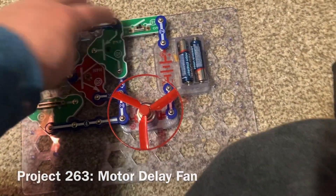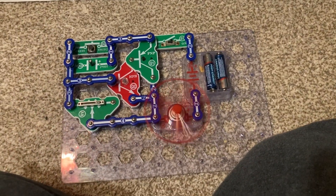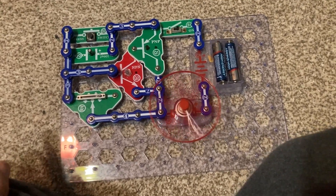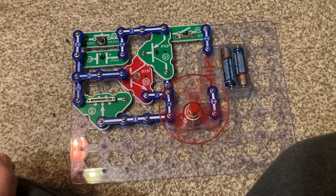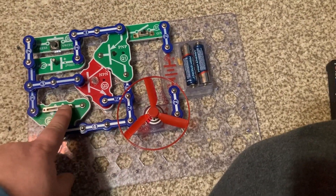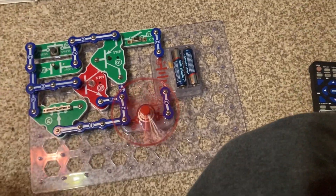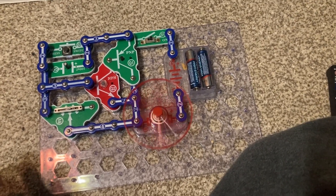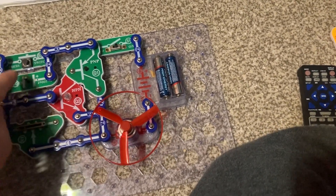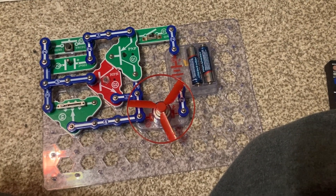I'm going to turn on the slide switch with the adjustable resistor on its highest setting, then push and release the press switch. The motor and fan spin and gradually come to a complete stop. When I pushed the press switch, the C4 capacitor charged with energy, and when released, that energy discharged to power the fan and motor. The adjustable resistor controls how fast the C4 capacitor discharges. On its medium setting, the fan and motor spin for about half the time. On its lowest setting, you need to hold the switch down for the fan to keep spinning — otherwise it stops almost immediately.